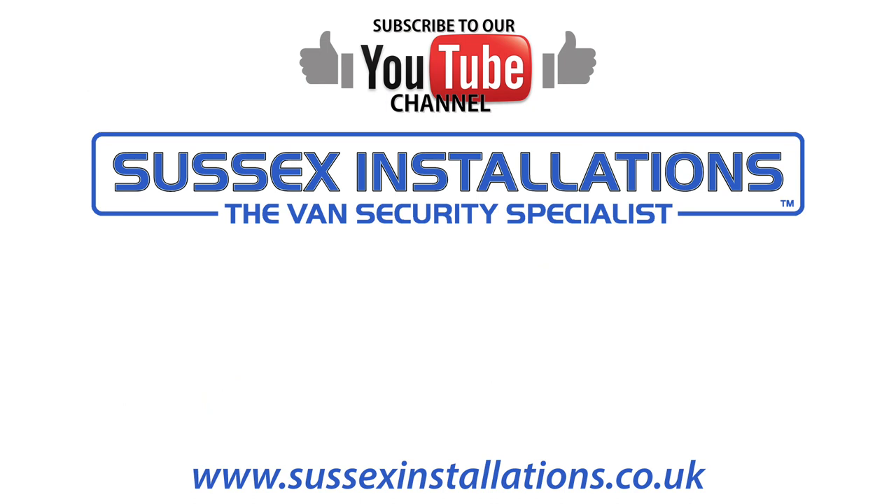Thanks for watching. We'll see you in the next video.